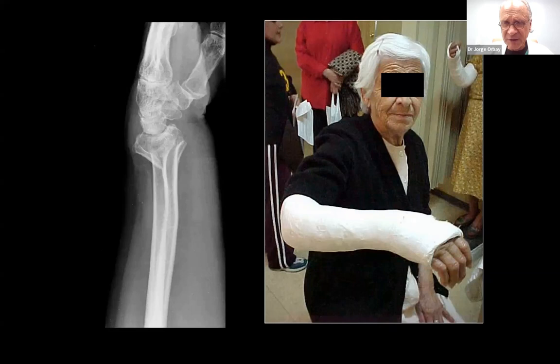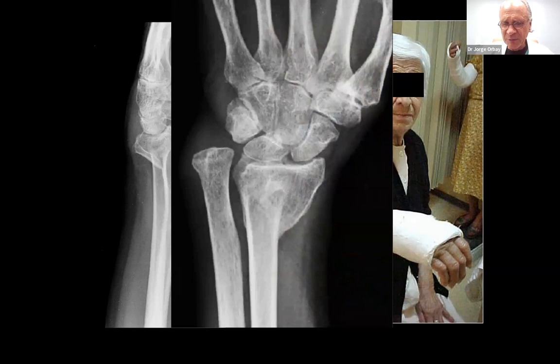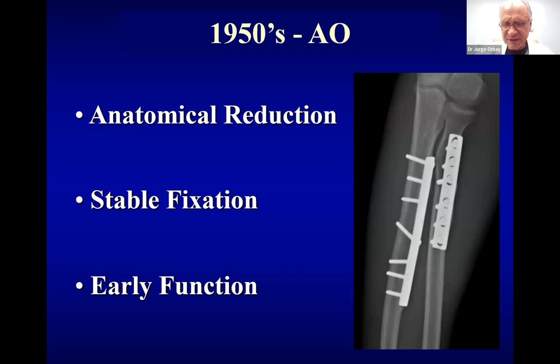We still treat many of our patients conservatively, particularly the elderly patient, the low-demand patient, who tolerates deformity very well. There is some limit to how much deformity patients are willing to tolerate, but many patients tolerate a lot of deformity — not so the young patients, and not so the patients that involve periarticular fractures. In the 1950s and 1960s, the AO group told us that if we could fix fractures with rigid internal fixation, stable enough to start early rehabilitation, we would prevent cast disease — which was really stiffness — and patients would do much better.